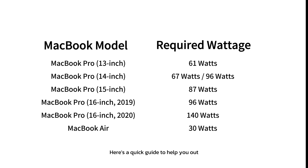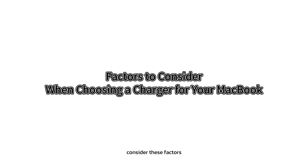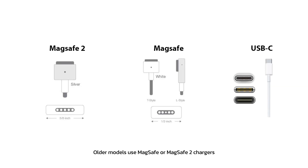Here's a quick guide to help you out. Before you buy a charger, consider these factors. First, make sure the charger is compatible with your MacBook model. Older models use MagSafe or MagSafe 2 chargers, while newer ones use USB-C chargers.